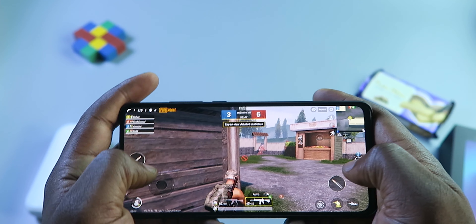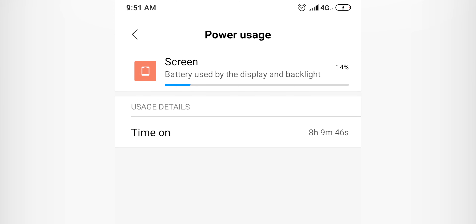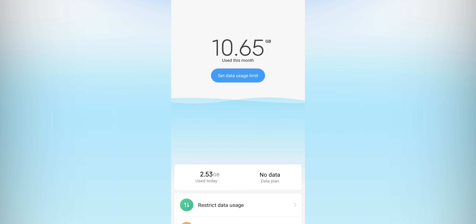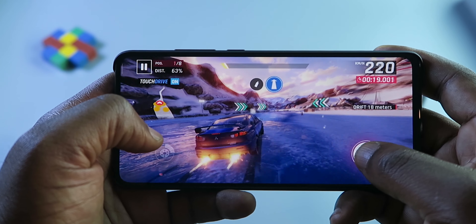After using the device for a day, what I noticed is the 4,000mAh battery seems to last forever. I was able to do eight hours screen-on time on 4G mobile data — not Wi-Fi. I installed all my apps, downloaded about 10 gigabytes over mobile data, and played PUBG. The battery life on this device is solid. More details in my full review video.